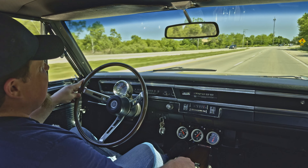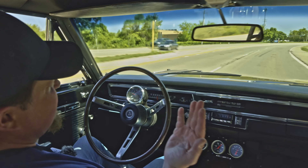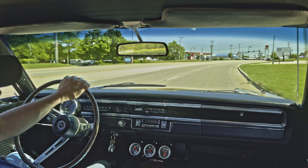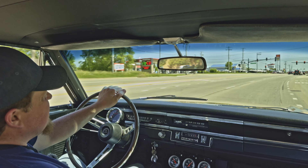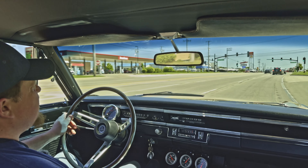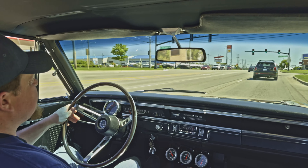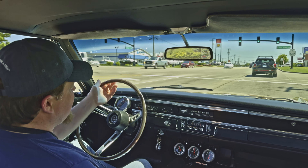Absolutely no problem — you can see we're driving straight, no hands on the wheel, no problem. This is a really nicely put together car; it was pretty dialed in when we purchased it. It went through the service department and everything like that. I'm digging it — big fan of the Mopars.